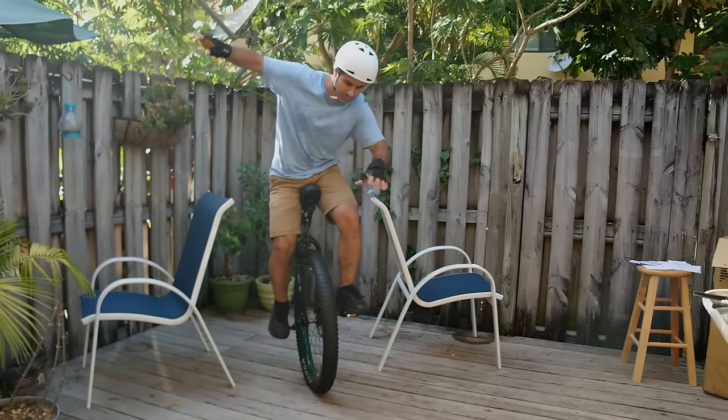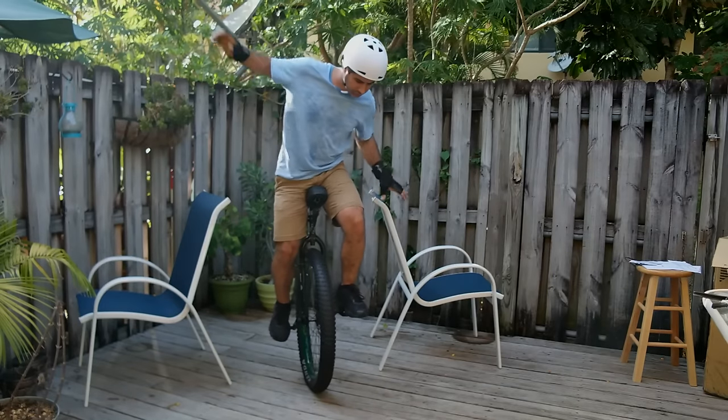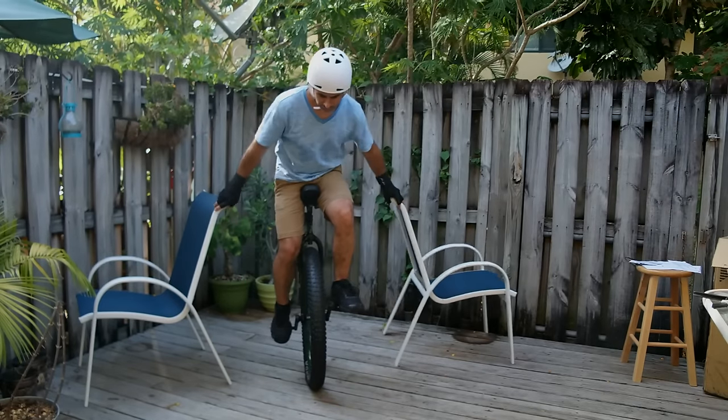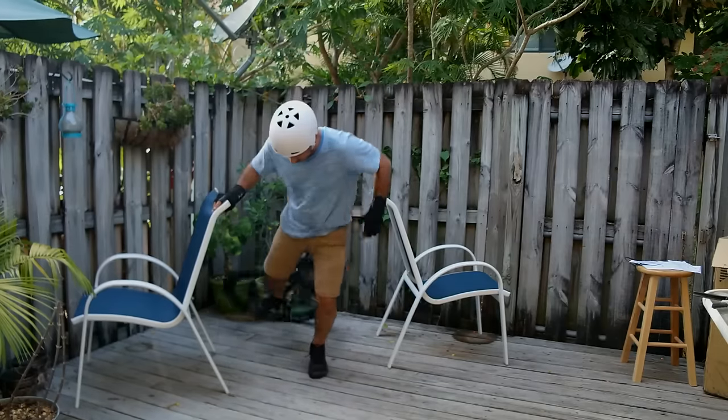Second, forget about idling. That's when you kind of rock back and forth to stand in place. I still haven't learned this, but I couldn't imagine it being the first thing I learned. Riding forwards and staying up will be your first goal.